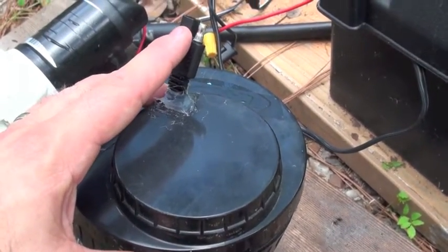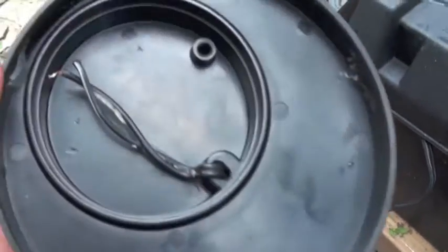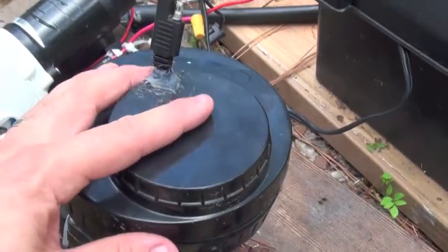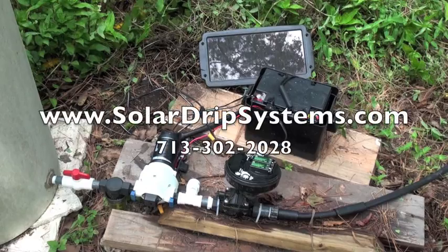The solar power port has wires on the inside that will be soldered to the main control unit of the solenoid. For more information on our drip irrigation system, please contact us today. We are looking forward to hearing from you.